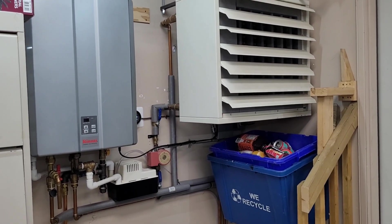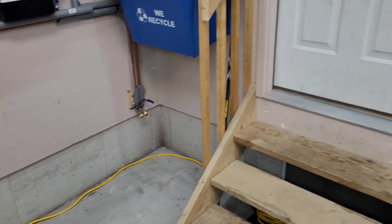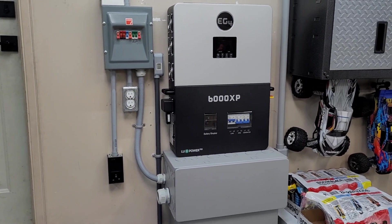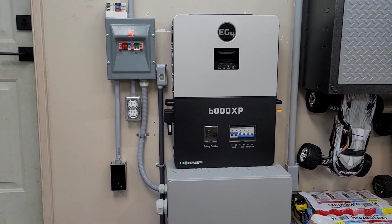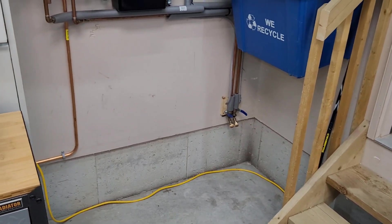Welcome back to the channel. In today's video we're going to be playing around with solar-powered electric water heaters once again. In the last video we hooked up the six-and-a-half gallon Thermomate water heater to the 6000 XP. I've been using that thing for almost two months, heating that water only with solar and showering on it every day.